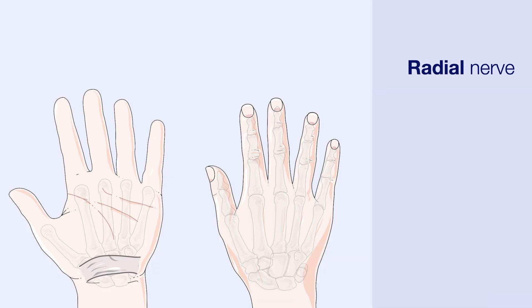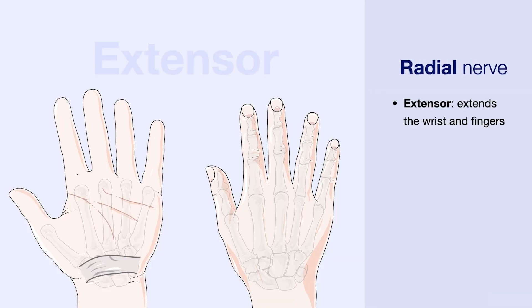Starting off with the radial nerve. The radial nerve can be thought of as the extensor nerve as it extends the wrist and the fingers. Its sensory input is to the dorsal three and a half of the fingers.